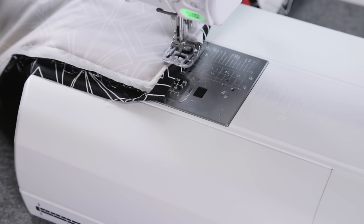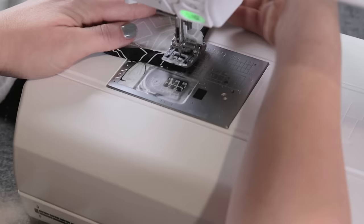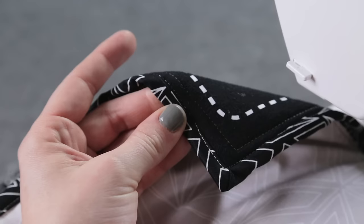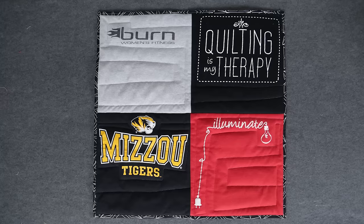Fold the binding around the corner and pin it or hold it in place to continue sewing. Pivot the quilt while the needle is about a quarter of an inch away from the edge — this way your corner will look good on both sides. Can you see how neat it looks? Continue working your way around the quilt. Once the binding is on, all that's left to do is enjoy your newly finished quilt.